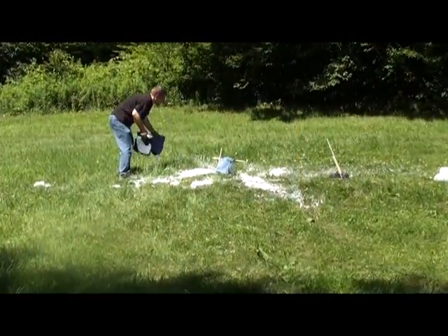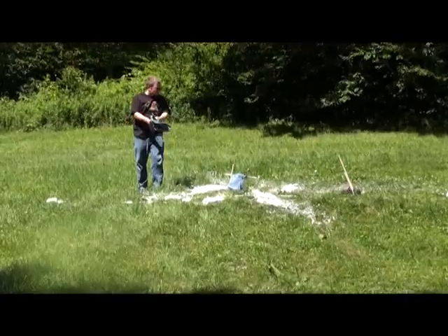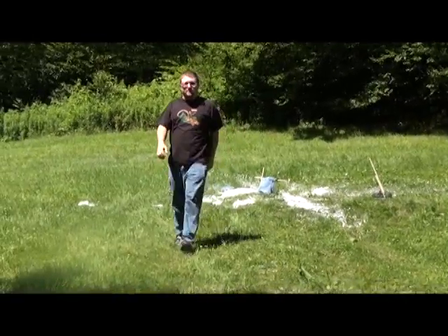We have 10 layers of blue jeans put together with duct tape and nails. And then we're going to have a piece of wood — no wood, no nails in the way of the target. Let's see what happens here.